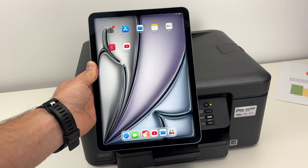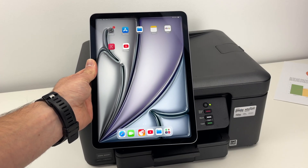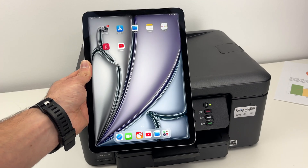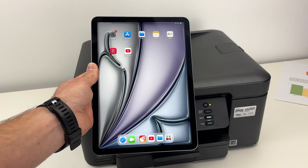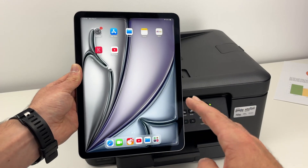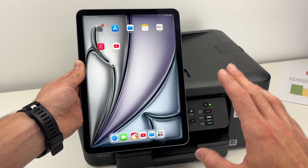The beautiful thing about AirPrint is that you do not need to download any apps to make it work. It works instantly with your Apple device. I'll show you on an iPad and it's the same thing on an iPhone. On a Mac, it's slightly different — I'll make a separate video about it. All you have to do is simply open the file you wish to print.